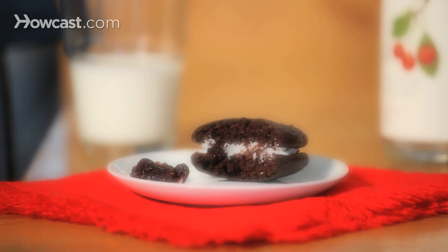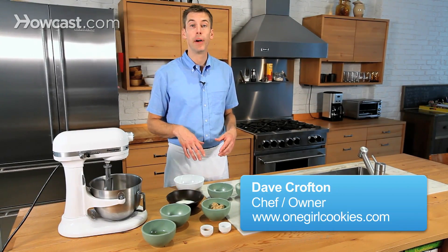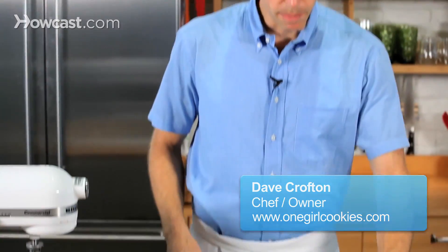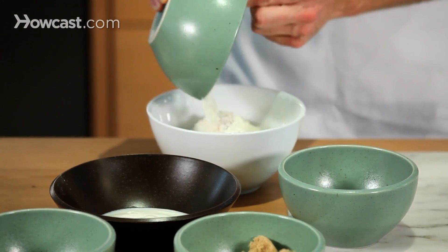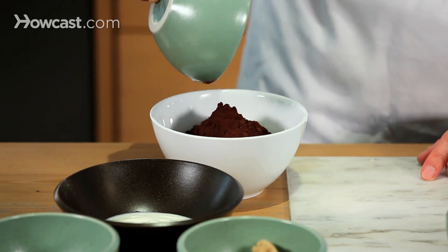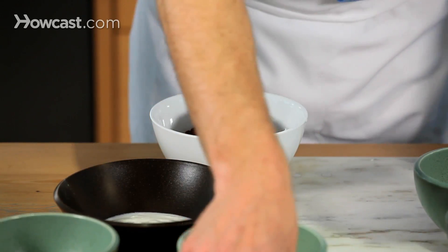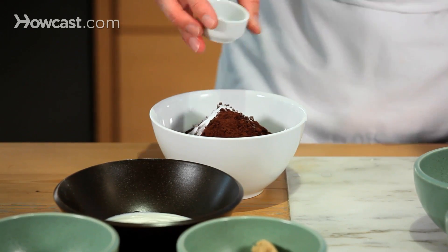Let's work on some Black Forest Whoopie Pies. We're going to start by putting together a chocolate whoopie pie batter. We'll begin by combining all of our dry ingredients: a little bit of all-purpose flour, cocoa powder, baking soda, and salt.